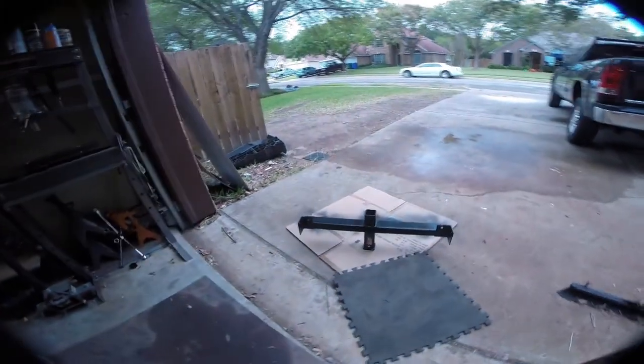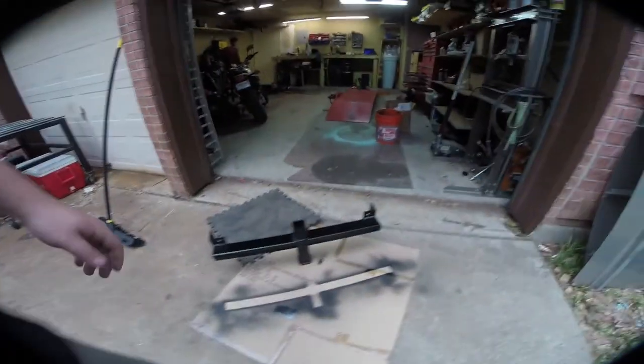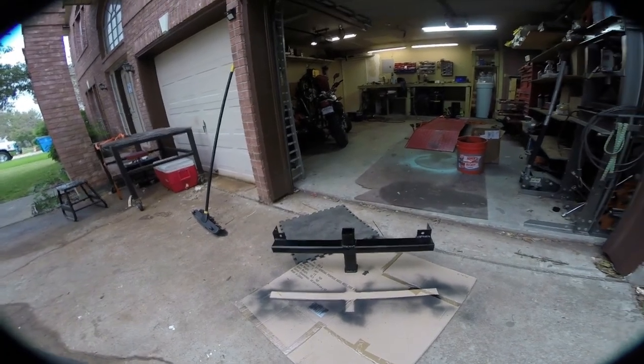Then we can move on to modifying the actual bumper to accept this thing behind it. There it is — all welded up and painted. We can just let this thing dry for a few minutes and we'll go hang it on the truck. And as always, it's starting to rain.